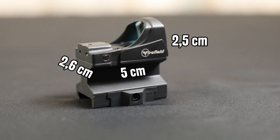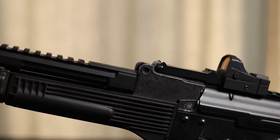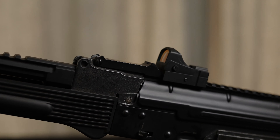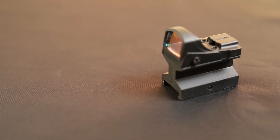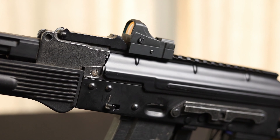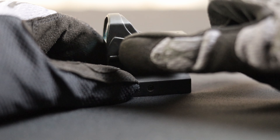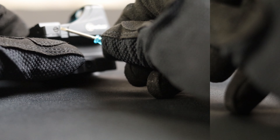Impact Mini Reflex Sight is small — its length is less than 5cm, width is 2.6cm, and height is up to 2.5cm. The red dot is light, even though it is made mostly of metal. It seems durable and solidly made. Depending on our needs, we can mount it on a low or high mounting, or directly on an appropriate mounting plate to the gun. By default we have a low Picatinny rail mount which we tighten with a screw on the side.